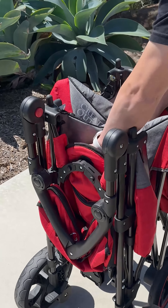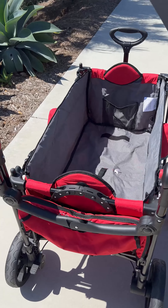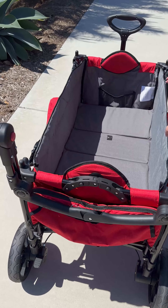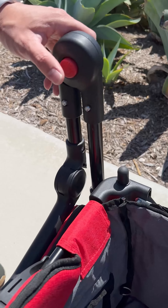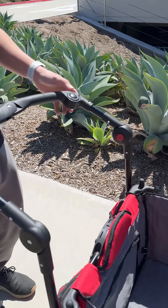To unfold your wagon, spread all four corners outward and press down in the center of the floor. Next, install the structural insert. To set the position of the push handle, press and hold the red adjustment buttons and rotate the handle to the desired angle.